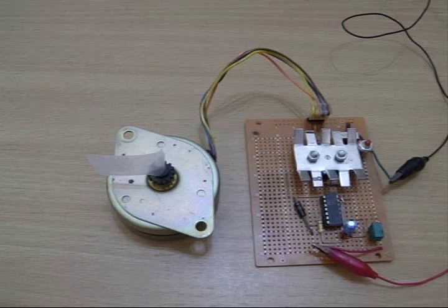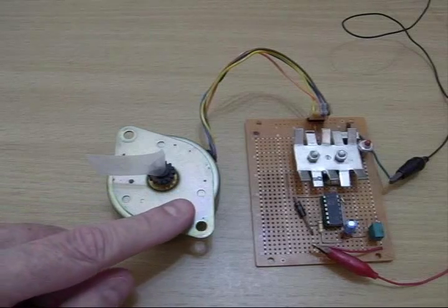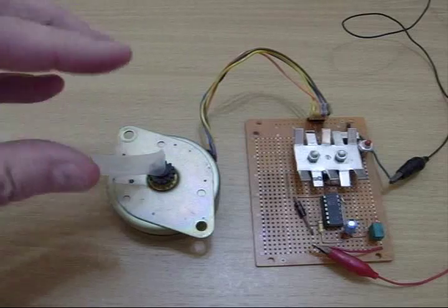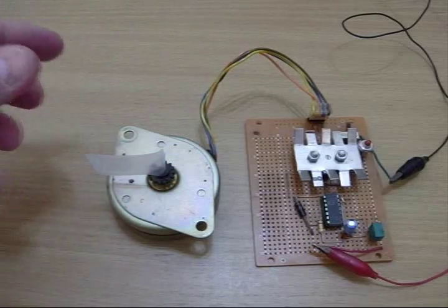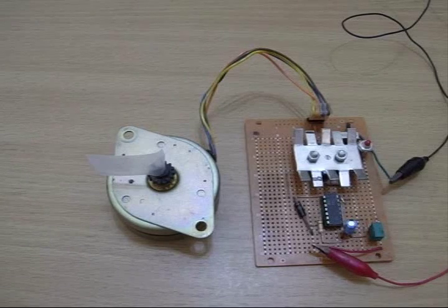Here's something I thought you might find amusing. This is a stepping motor circuit. Stepping motors are used in things like printers to exactly position the paper back and forth — they're the thing in there that's making the paper step forward exactly. They're also used in laser printers to move the paper in and out and position it.